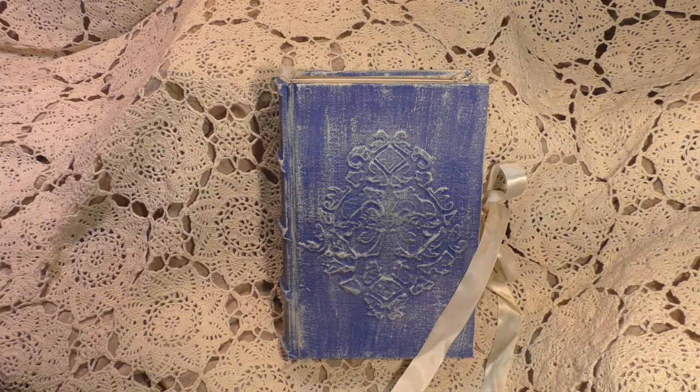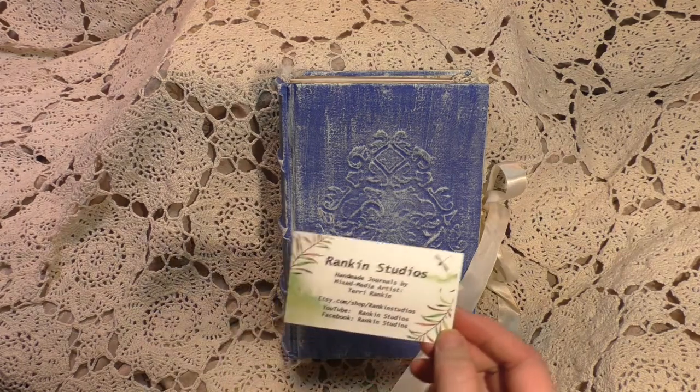We have women coming from California, Michigan, Texas, the surrounding states of Mississippi, Tennessee, Georgia, and Florida, just to name a few. There are only four openings left, so if you're interested please contact me as soon as possible.